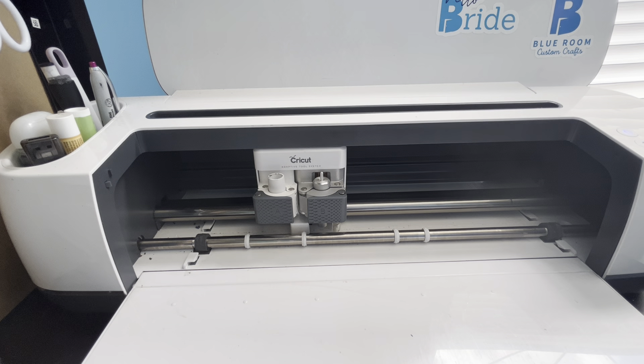Hello hello roommates, I'm coming at you from the blue room, but it's not going to be a how-to design video. Instead, I am having a problem with my Cricut and no one could help me, so I figured I would try something and we're gonna test it out and see if it works.